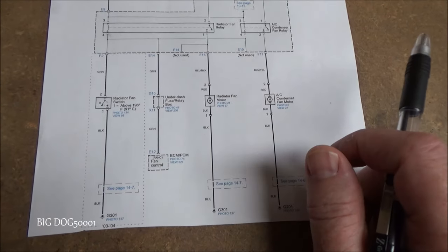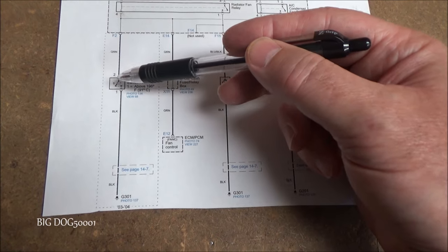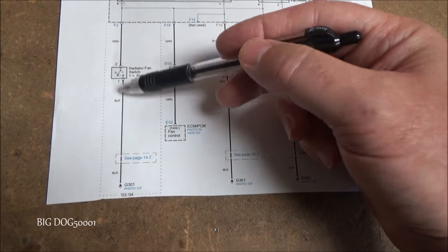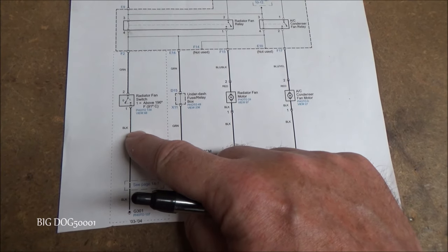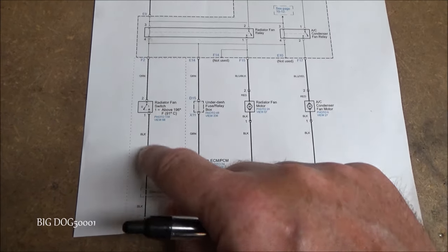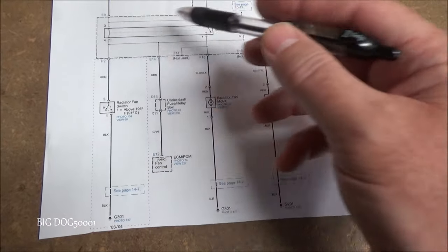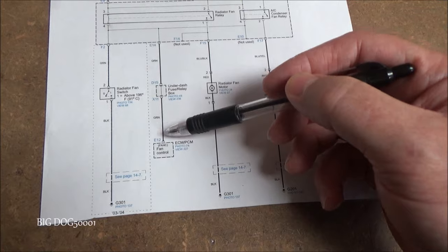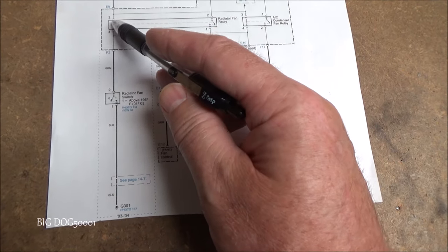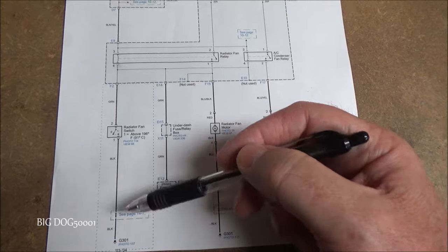We don't know if our radiator fan switch is working — it's housed in the bottom of the radiator and closes at about 200 degrees to provide a ground. We'd have to pull it out and test it off the car or get the car hot. But I'm not very concerned with this because our issue seems to be on the radiator fan side, not the control side — we were able to control at least one relay, and both relays work the same way.